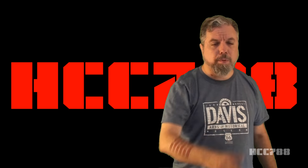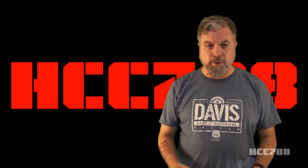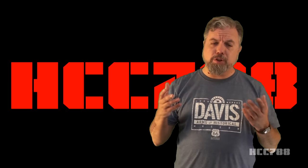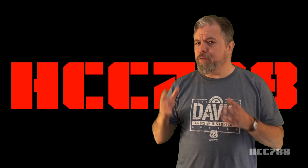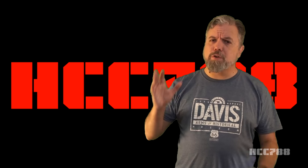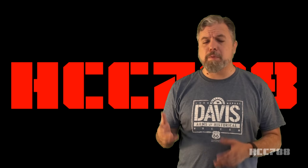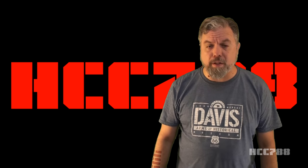Hello everybody. Hoodie Cobra Commander 788 here. This is the show where we review every vintage G.I. Joe toy from 1982 to 1994. This week, I am redoing a review I did years ago. When I first started this channel, I was so eager to show you my toys that I reviewed some major characters right away. I probably should have waited until I had better examples of those figures and vehicles, and until I developed my style and format. That means, occasionally, I will redo an old video.